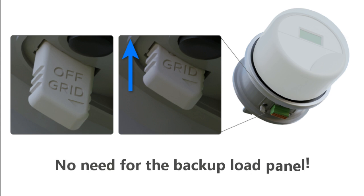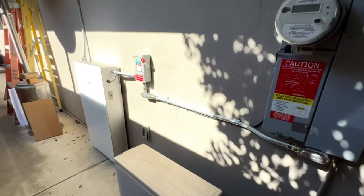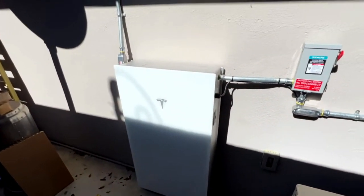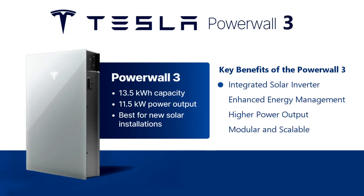The backup switch removes the need for the backup load panel, offering quick and affordable whole home backup. With the Powerwall 3 and the backup switch, Tesla has made whole home energy backup more cost effective, reliable, and easier to install than ever. If you're looking for a state-of-the-art whole home battery backup solution, the Tesla Powerwall 3 offers an excellent combination of affordability and technology.